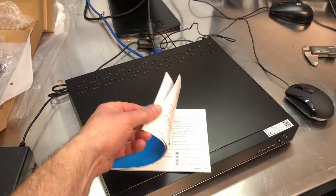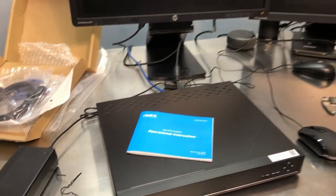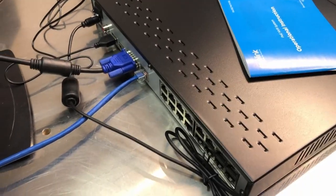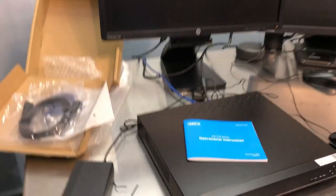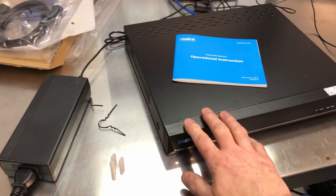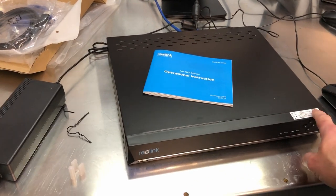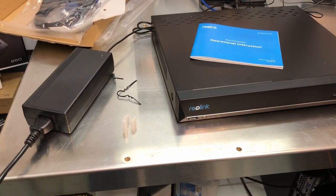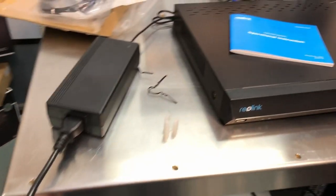Going through the instructions in the manual — it's in several languages — it basically tells you to get everything connected and hooked up. I have not powered it on yet. My hope is that all of my cameras on my network will come through the network cable, because I don't have any cameras plugged into the back just yet. After everything is powered up, you can add the NVR to your Reolink app on iPhone or Android by scanning a QR code to immediately link the NVR to the app.